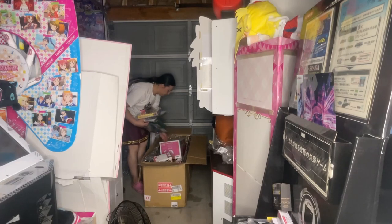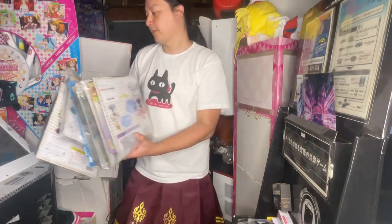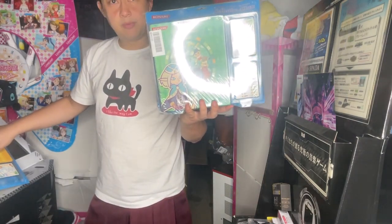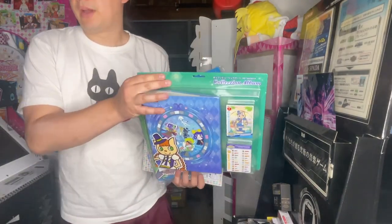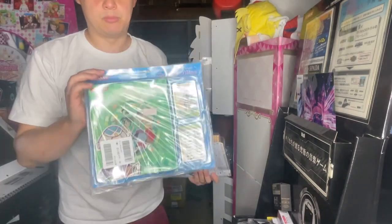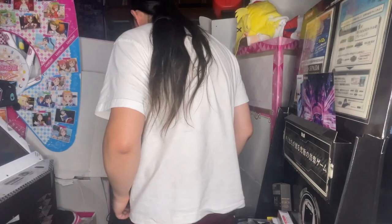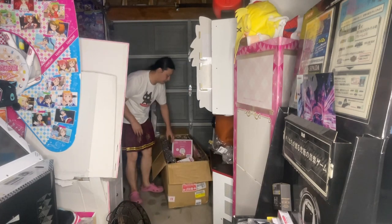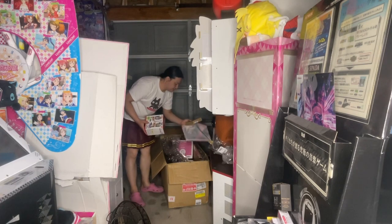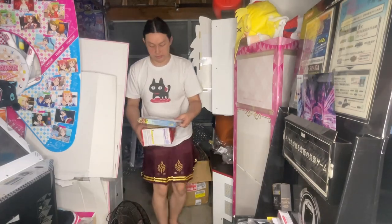I don't really want to pull these out — I got a ton of these Poppin' card binders because eventually I'm going to be doing up my collection of the cards. I got a bunch of the official card binders. I've been meaning to get these for a while. I don't have them all, but I got a couple doubles just in case. I'm also getting some of the card binders for Kancolle and Ongeki and stuff as well. There's another binder here — this one's already opened.